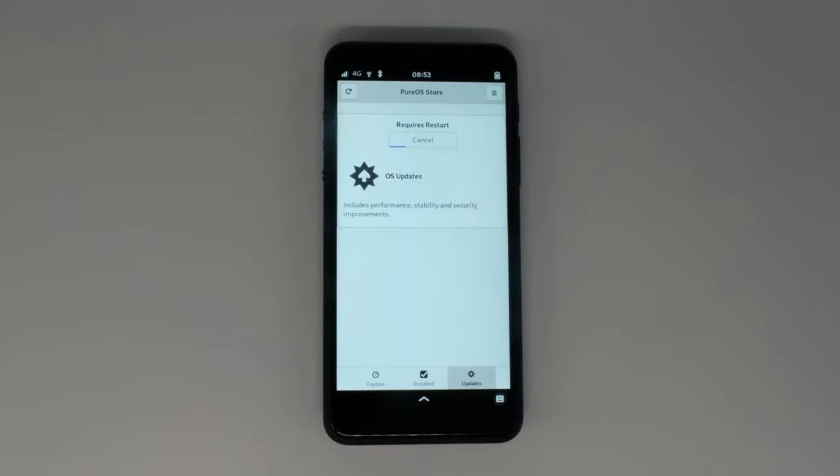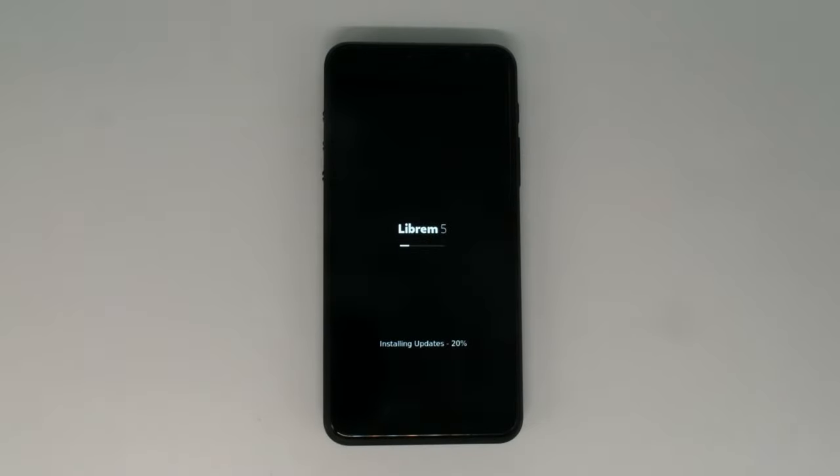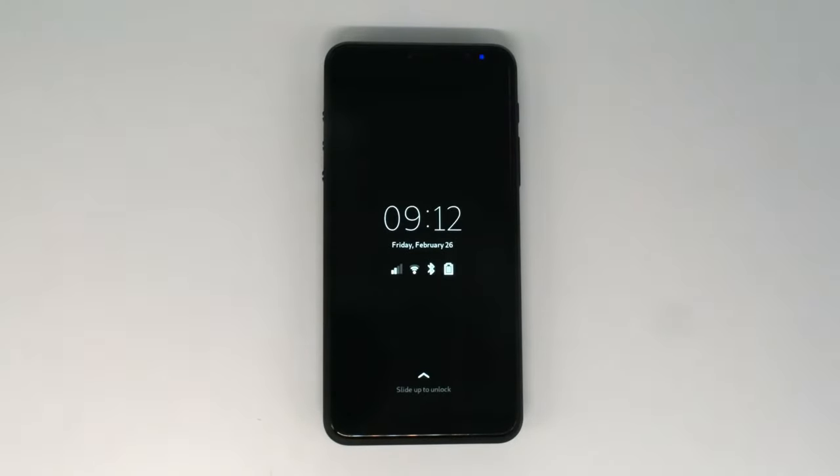The Librem 5 is designed with longevity, with software updates for life, but part of longevity is being able to repair the device outside of warranty. We plan to stock replacement parts in our shop in case you need to replace the modem, camera, or even the main PCB.